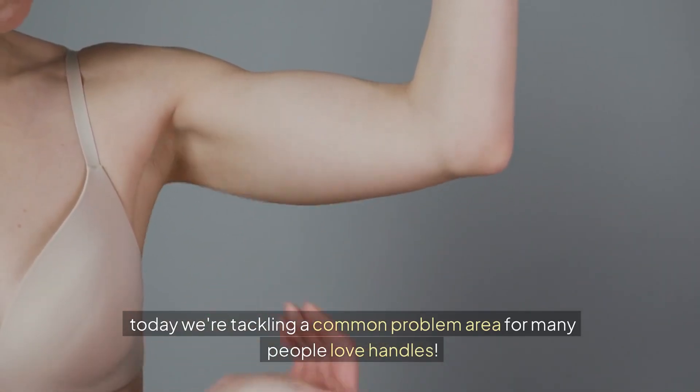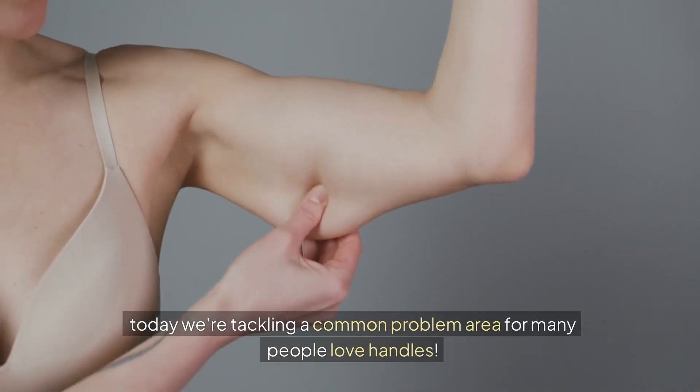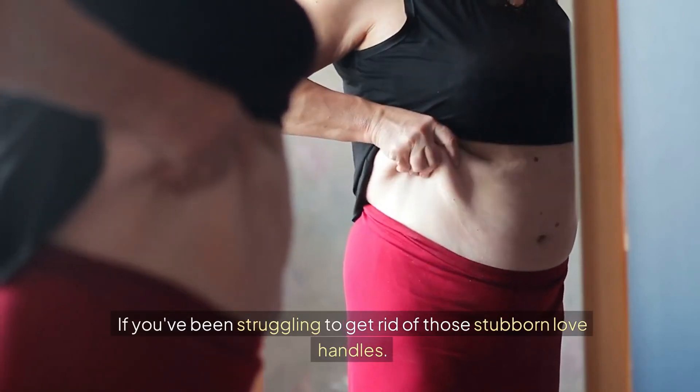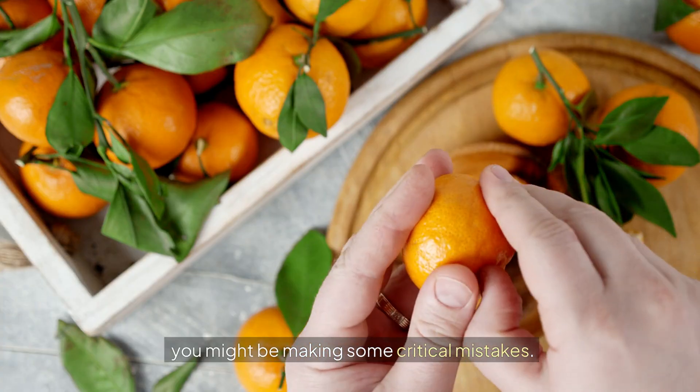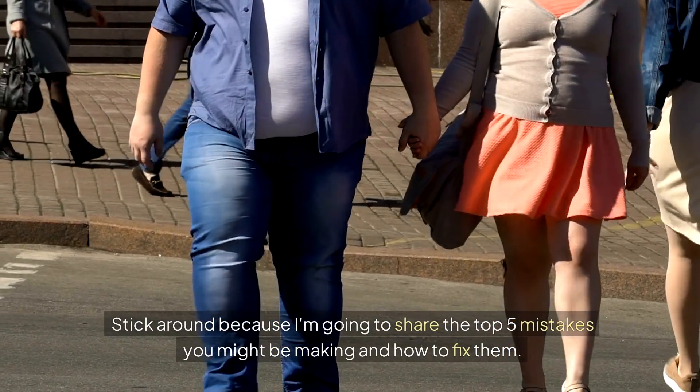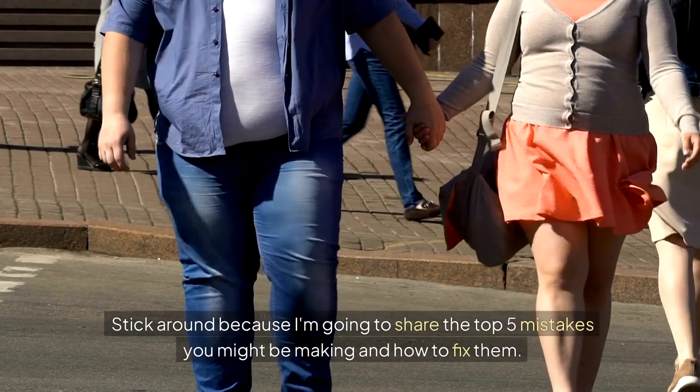Today we're tackling a common problem area for many people: love handles. If you've been struggling to get rid of those stubborn love handles, you might be making some critical mistakes.